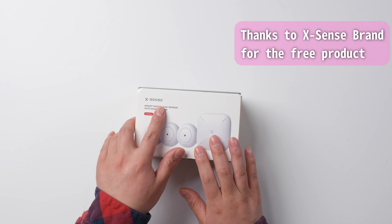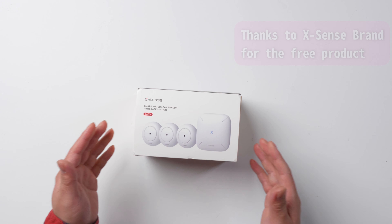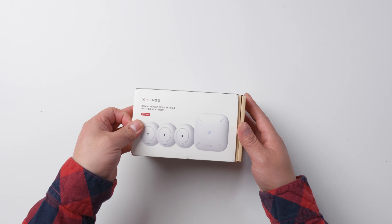I just received this XSEN Smart Water Leak Sensor with Base Station. In this video, I'm going to do an unboxing and let's test it. Let's get started.